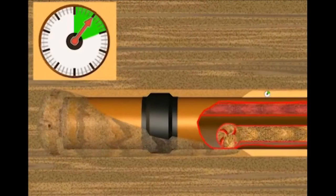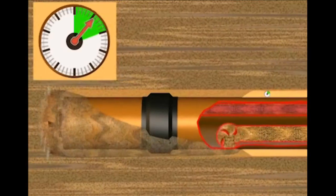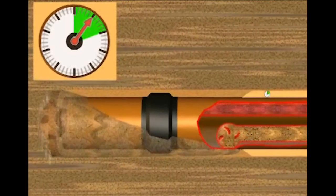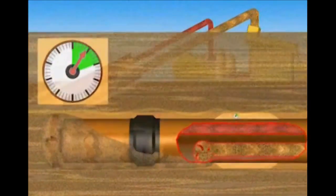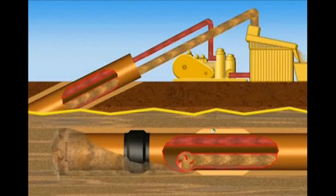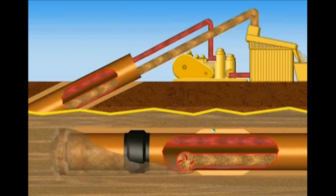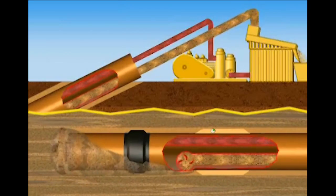Also contained within the drilling module are internal pumps designed to pick up bit slurry and cuttings directly behind the advancing bit, transporting the cuttings back to the surface for processing and recirculation. This essential process ensures that solids are picked up and transported out of the borehole, preventing solids from collecting within the annular space around the pipeline.